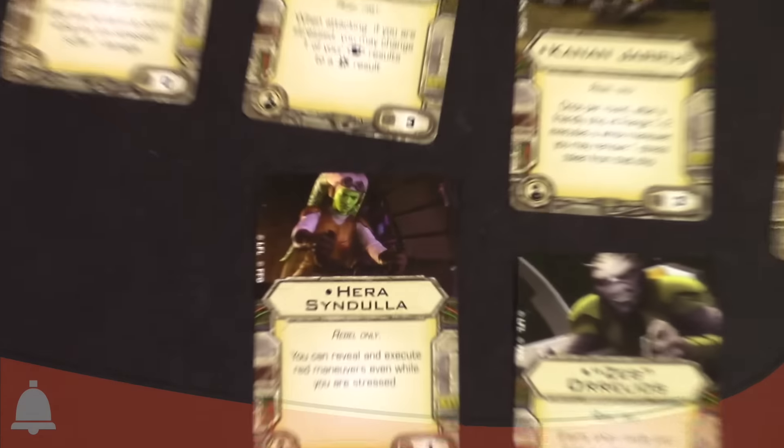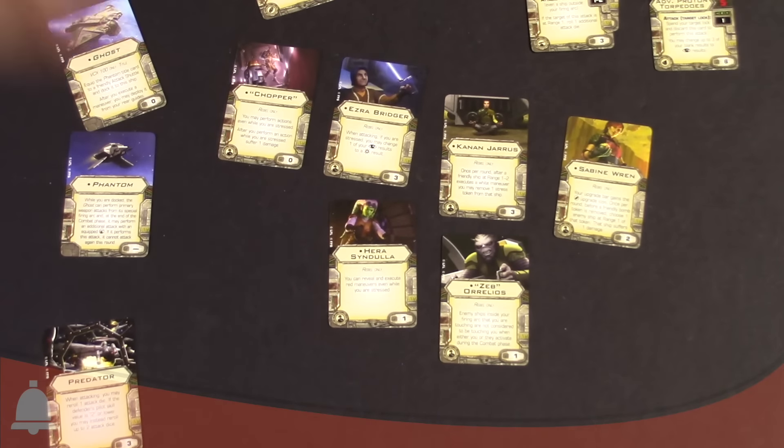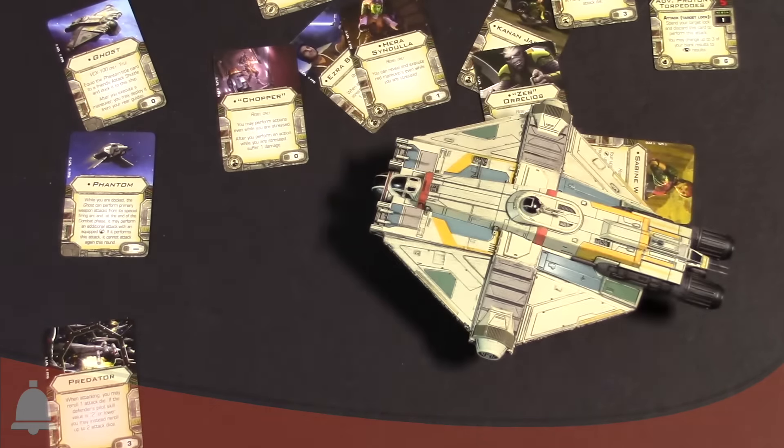Pretty cool stuff. That's pretty much it for the Ghost and Phantom expansion pack. That's it for the Wave 8 ships. Happy Star Wars Rebels Day everybody — this is just awesome stuff. Can't wait to see these guys in game on the table. Matter of fact, I'm gonna go do that right now — time to go throw some dice. Hope you enjoyed these unboxings. I'm Adam here from Bell of Lost Souls signing off. I'm gonna go play some X-Wing right now. Have a good one.